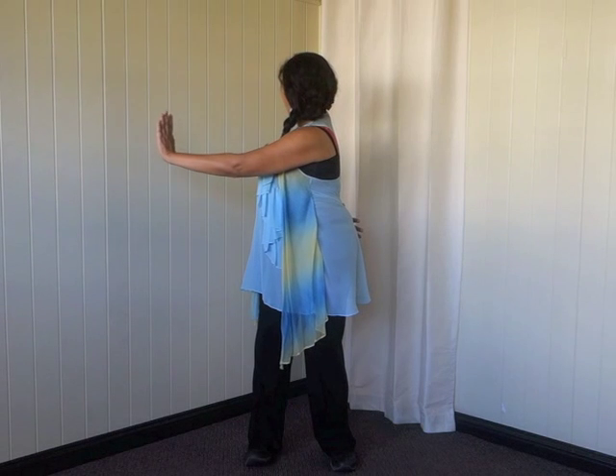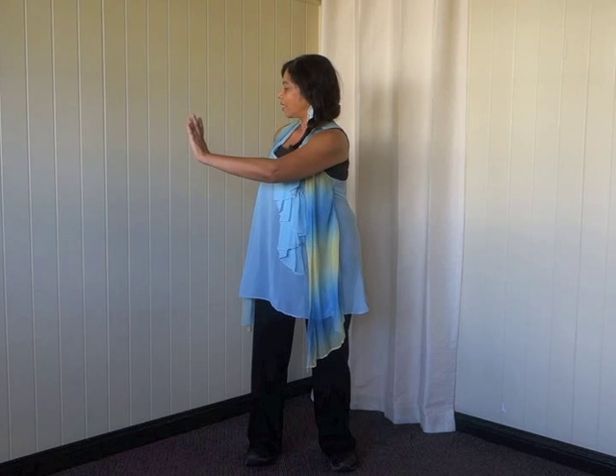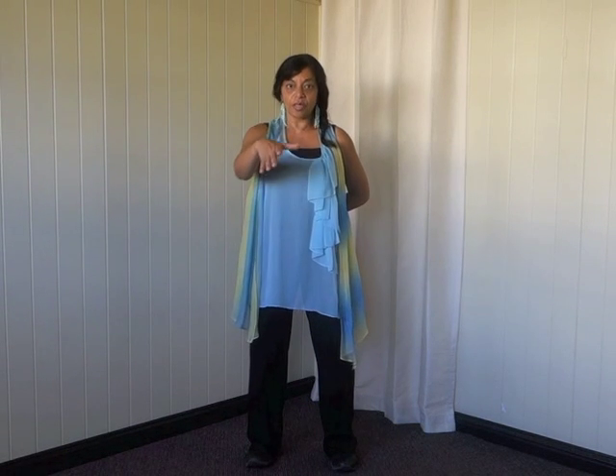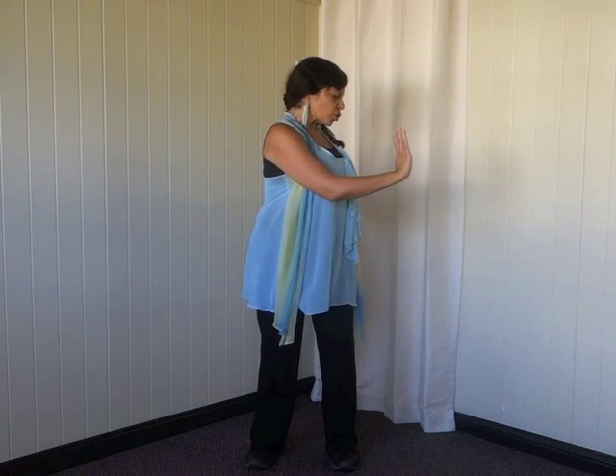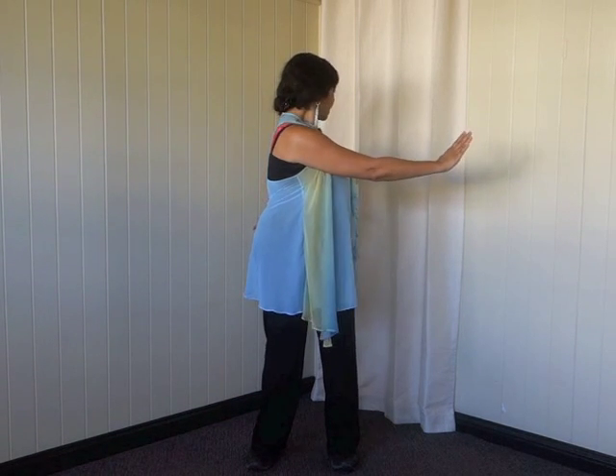As you exhale, slowly turn and push to the side. Keep turning the neck and look all the way to the back – so the hand goes to the side and you look to the back. Reverse by changing the hands over in the middle to inhale, then as you exhale push to your right, twist the upper body, and look all the way to the back.